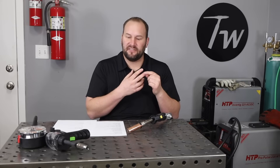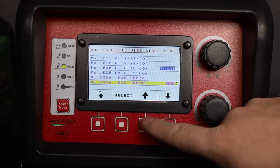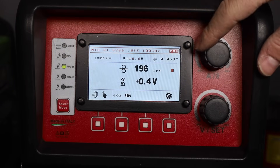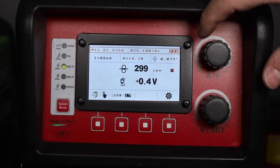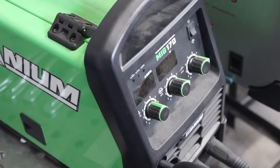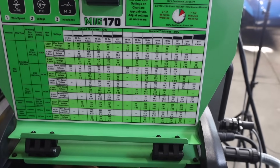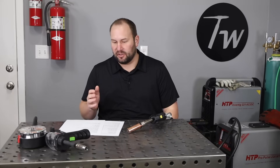Now that we've covered shielding gas and filler metal selection, let's talk about settings. On the Pro Pulse, it largely takes care of settings for you — you just pick a program, set the thickness, and fine-tune the arc length. On most machines like the Titanium MIG, you actually have to dial in your wire feed speed and voltage on your own. There is a chart to get you started, but I like to dial them in manually.